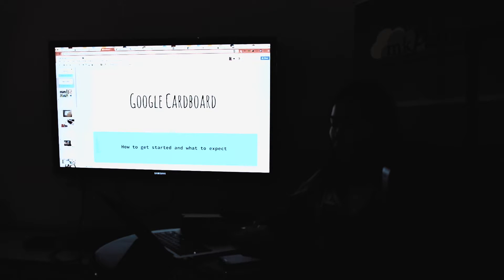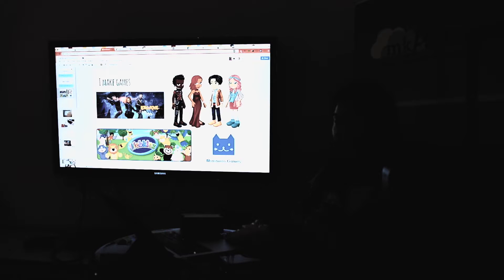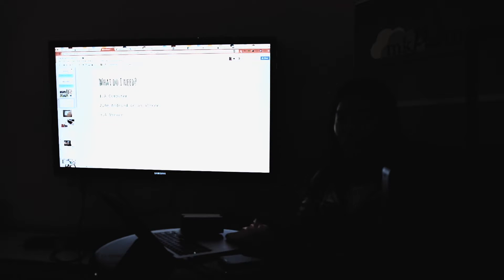So I make video games — most of them are for kids, and a lot are social games for kids. I'm particularly very interested in VR. So what do we need to make VR games? We need to have a computer and an Android or iPhone that works with touch. iPhone needs to be iPhone 5 or above, and Android needs to be 2.2 and above. And we need to have a viewer — I think everyone has one, so that's not a problem.